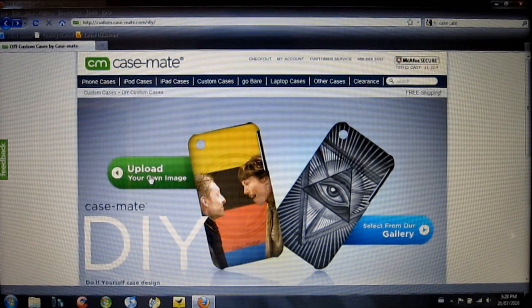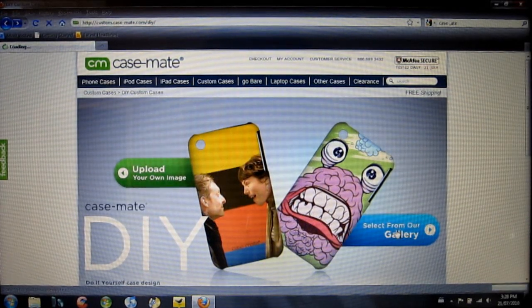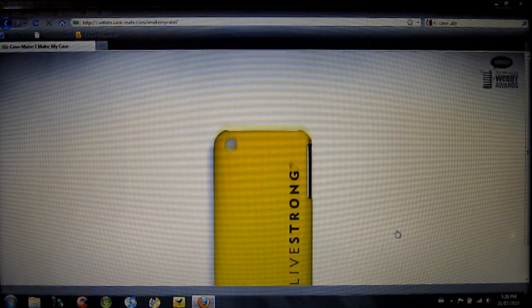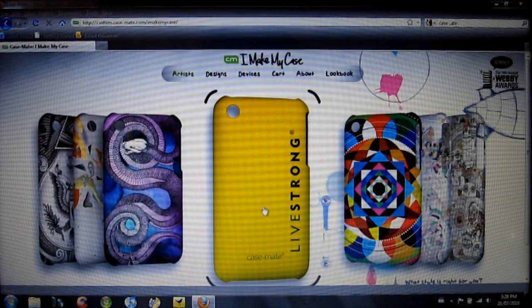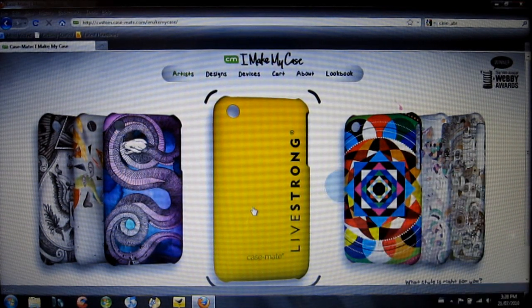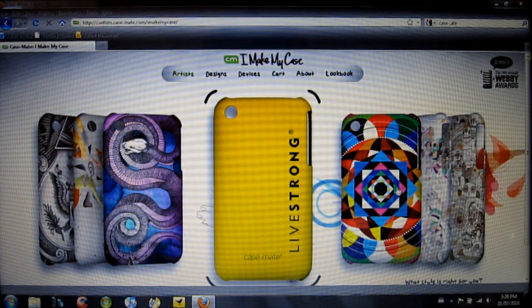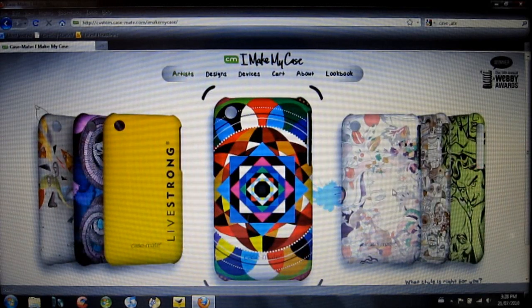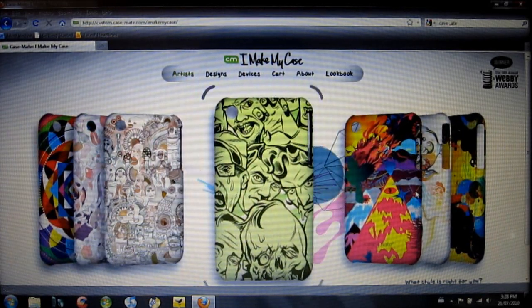So you can either upload your own image, which is what I did, or you can go over here and select from the gallery. When you go to the gallery, they do have a Livestrong collection, which is super awesome — Livestrong Barely There, keep living strong — as well as other collections that you can select from. They have quite a few available options here.